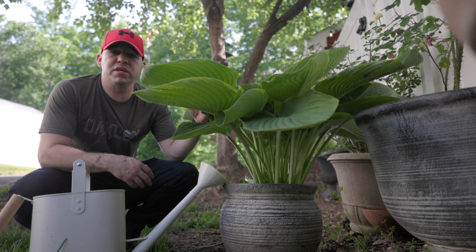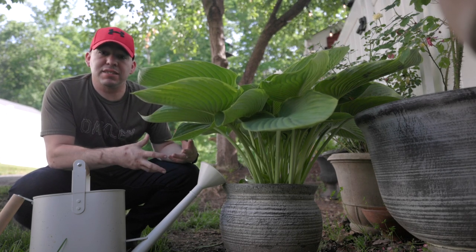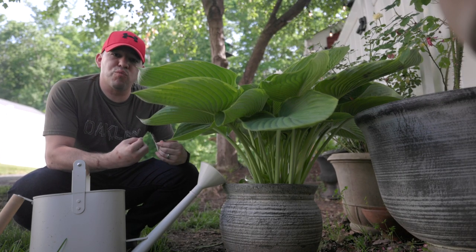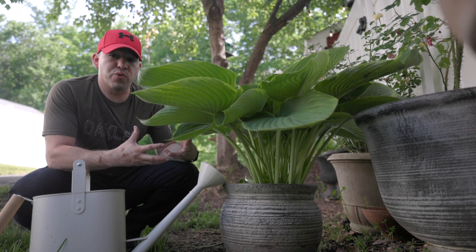Never use a garden soil because it'll clump up once it gets wet and create a muddy cake inside the container, preventing good drainage. You want to use a soil like Espoma potting soil because it's going to retain some water but also drain really well, so the hosta isn't sitting in water throughout the whole day.